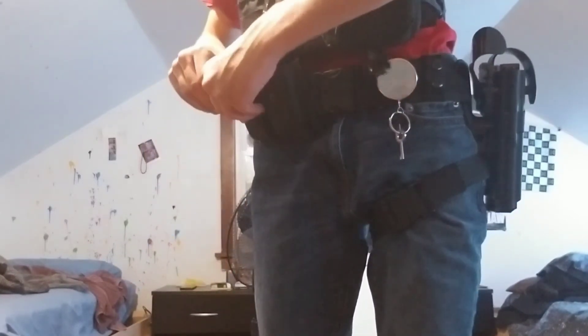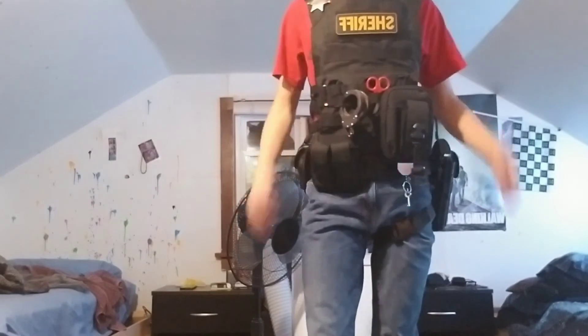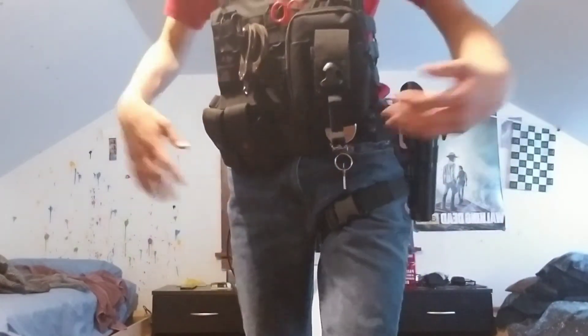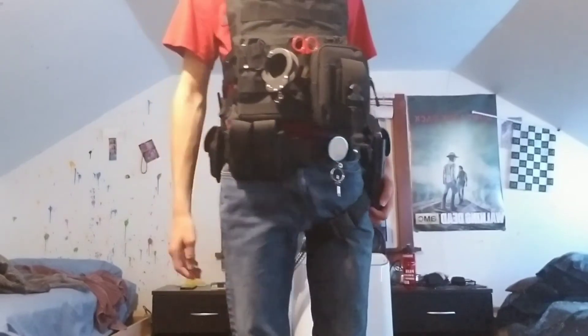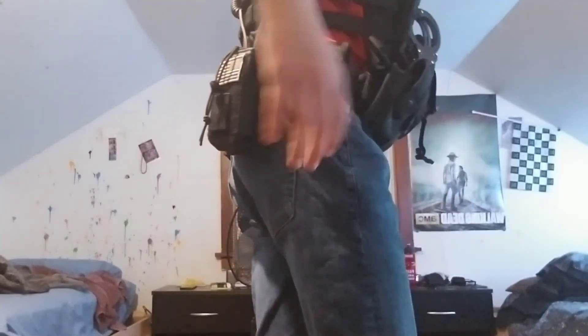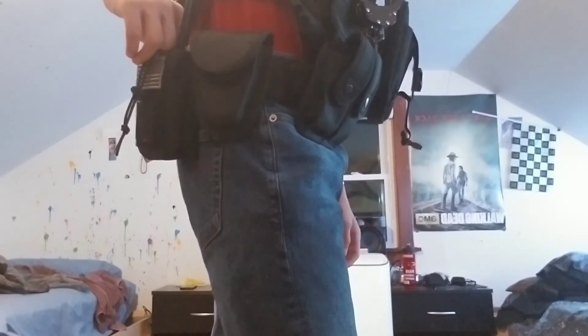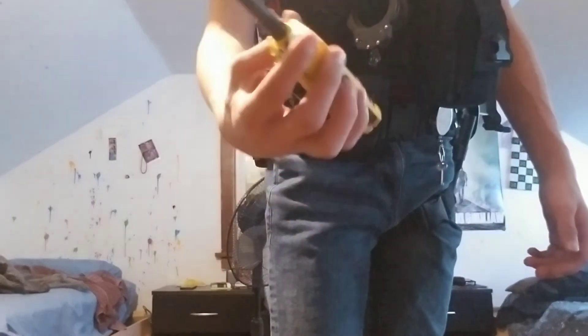That's basically it — I really like this new duty belt setup. I'm eventually going to buy some tactical pants like my partner has and a tactical long sleeve shirt with velcro on the sides for my sergeant patches. Also, I do have an actual radio in here — it's similar to this one but a different brand and black.